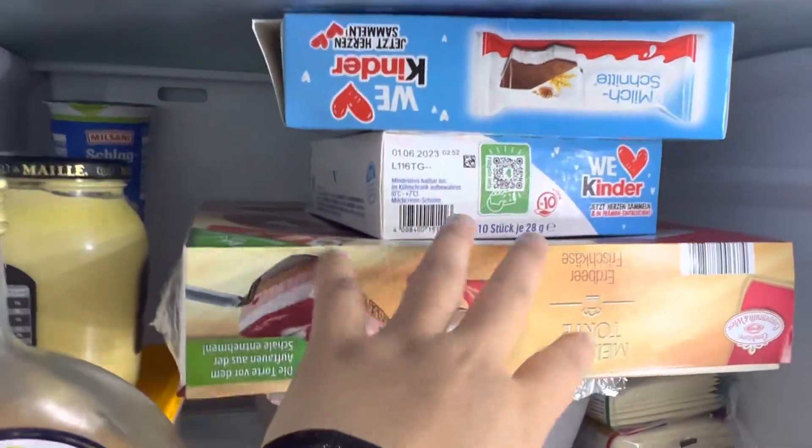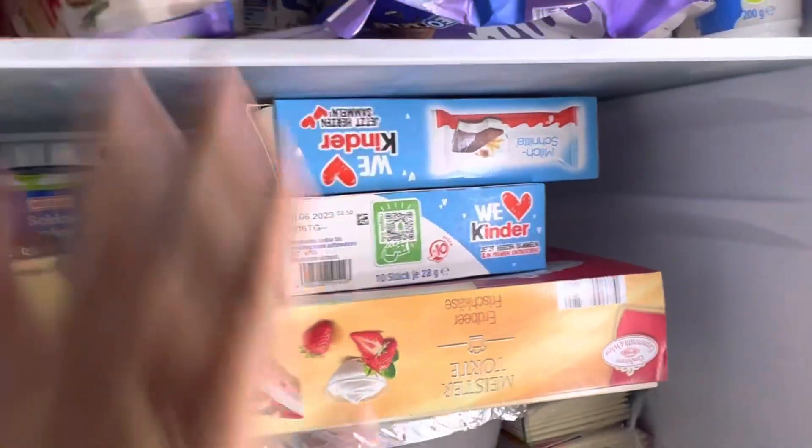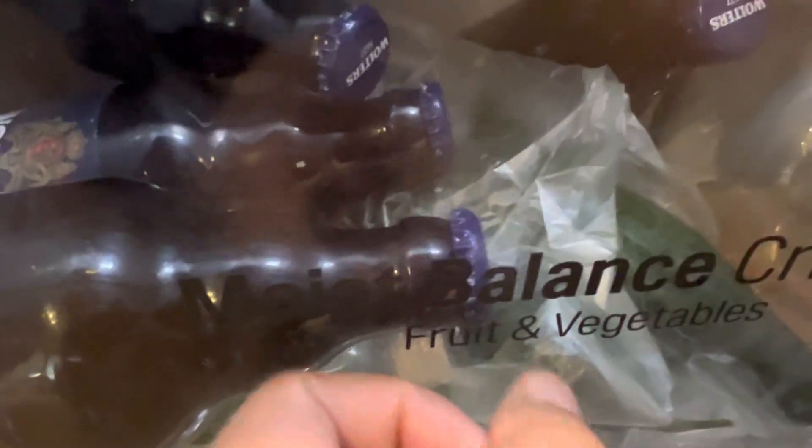Inside — I'm sorry it's a bit messy, we just had a party. There are four compartments inside. There is a Fresh Zone for fruits and vegetables, and a Moist Balance crisper drawer also for fruits and vegetables. My husband usually keeps his beer in one section.